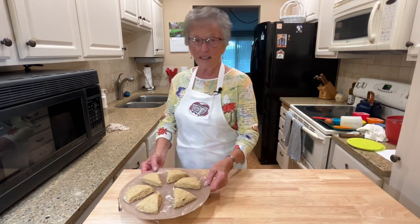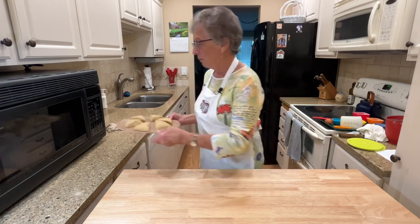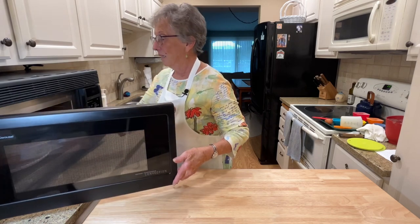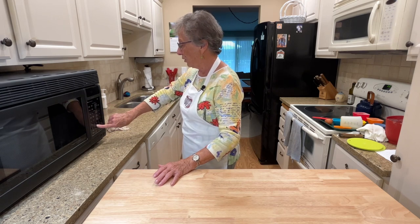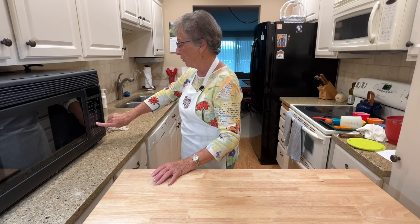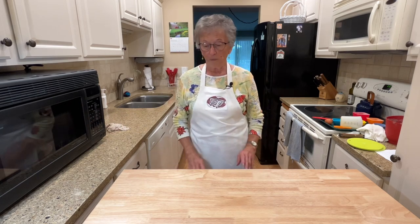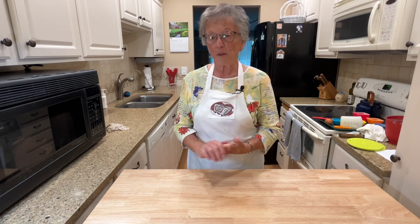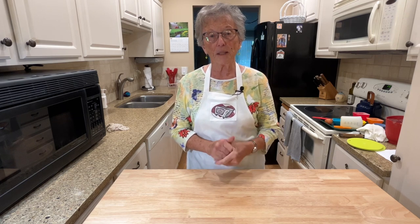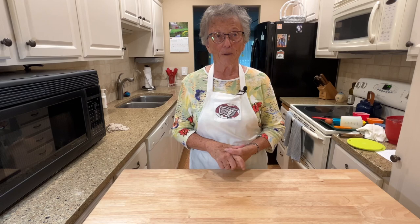Our oven just dinged that it's preheated to 400 degrees, so I'm going to put these into the oven for 11 to 13 minutes. I set them in there, and on this particular oven I push convection and then the temperature. I'm going to go ahead and set it for 13 minutes because this oven takes just a tiny bit longer. Then we'll let that bake, and as soon as it's baked I'll show you taking them out. I'm going to make the spice glaze that goes over it while this is baking, and then I'll show you how to finish them off.